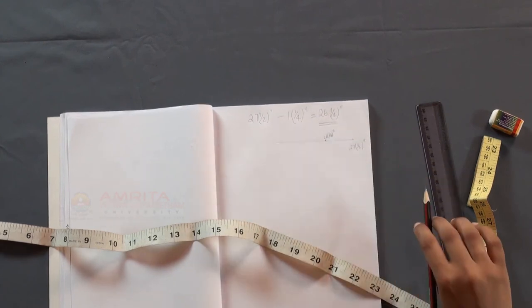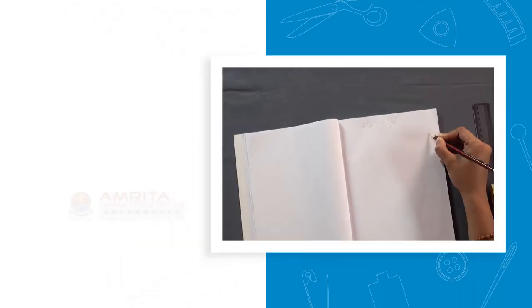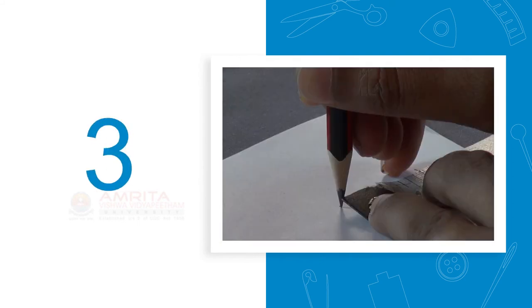In this session, we have learned how to subtract numbers using a measuring tape. Before we conclude, let's take a look at the key points. Step 1: mark a starting point on the right side of your notebook. Step 2: locate the number to be subtracted in your measuring tape. Step 3: place this on the starting point and make a mark at the end of the measuring tape.